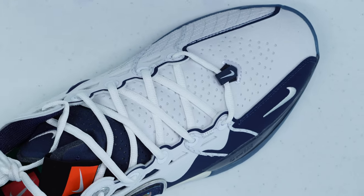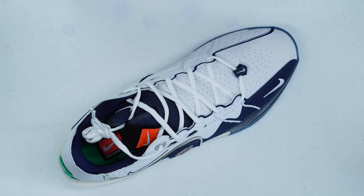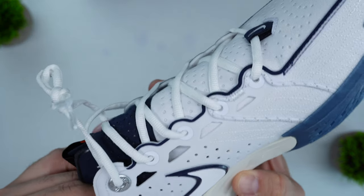When it comes to breathability, I had no issues with ventilation. They have perforations all along the tongue, toe box, and medial side of the shoe. Assuming those are functional — which I believe they are — they help with breathing, and in my experience I had no issues with sweating or overheating, so overall breathability was very good.